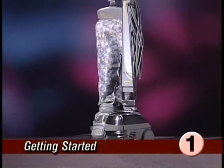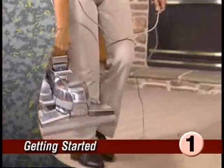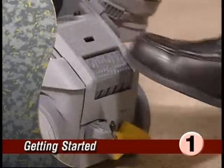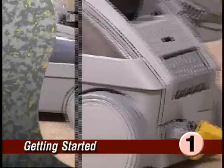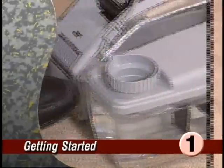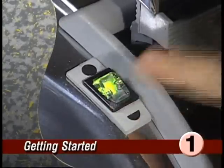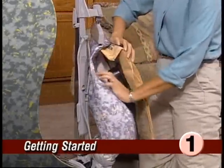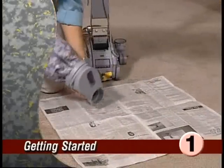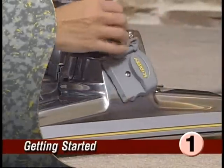This section, Getting Started, covers general information you'll need to begin using your Ultimate G, including moving and carrying your Ultimate G, using the handle tilt latch, using the toe touch control, adjusting for proper power nozzle height, using tech drive power assist, using the normal delicate switch, installing or changing disposable filter bags, emptying the mini mTOR, and understanding the belt lifter.